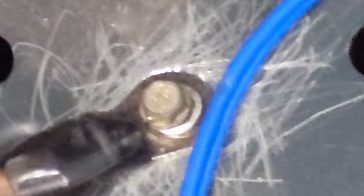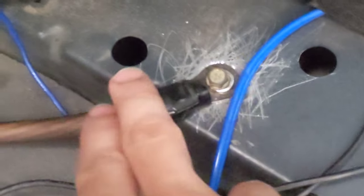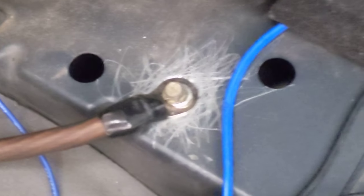And for the ground, I went ahead and got a screw from my drawer and scratched the metal up right here just to remove all of the paint and use that as the ground.